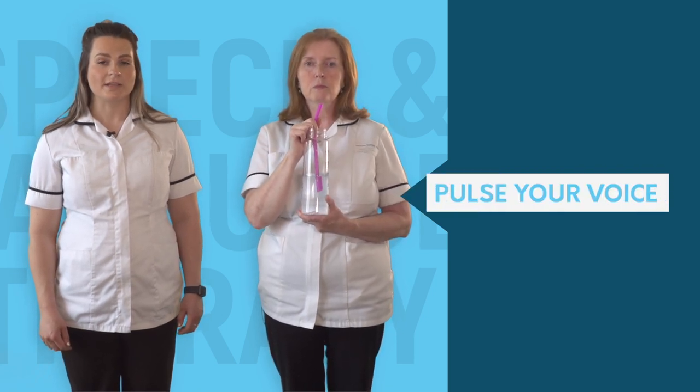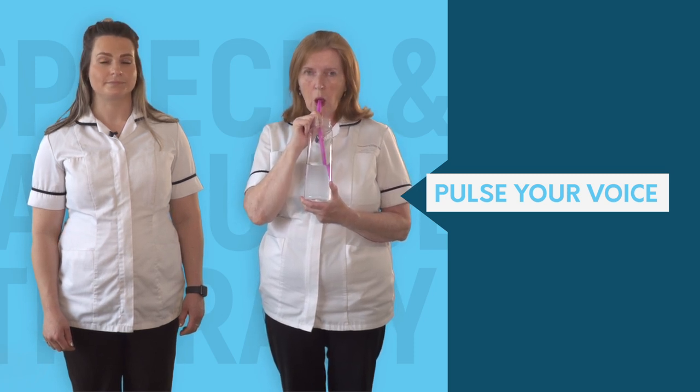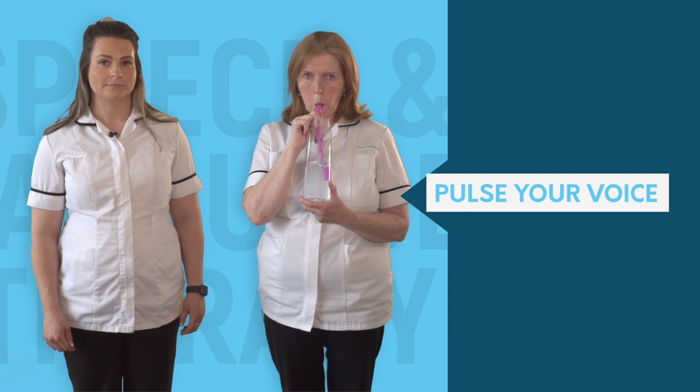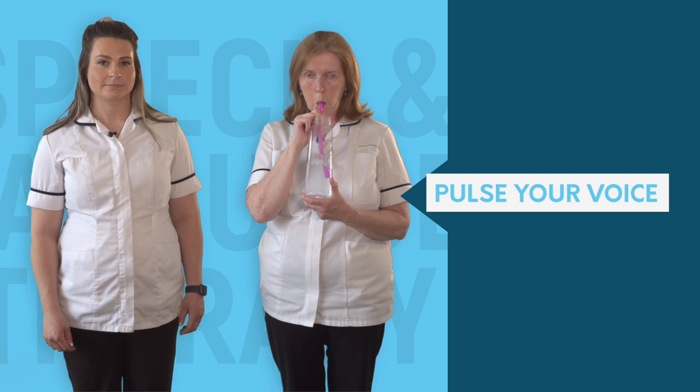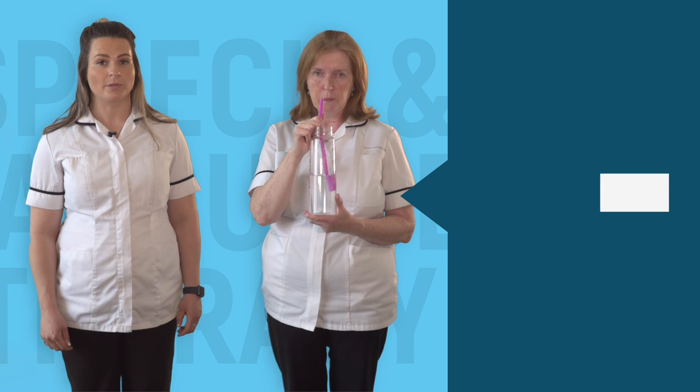Now work on pulsing your voice, ensuring that the bubbles remain. Repeat the pulses, getting louder and louder through the bubbles.